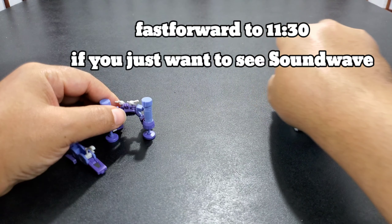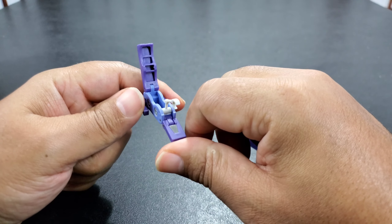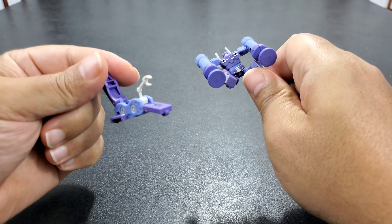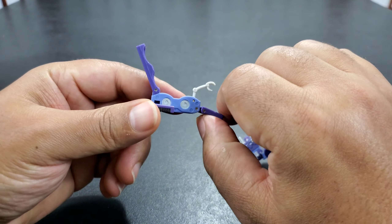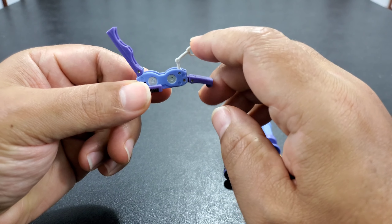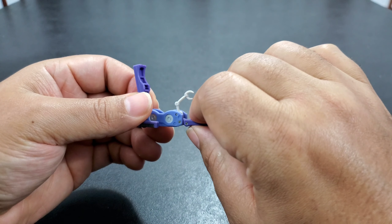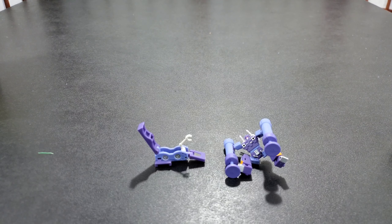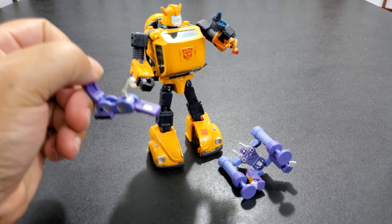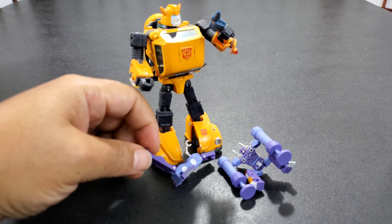So before we look at the figure, let's look at the tapes first. You get Rumble and — I forget his name, the little Land Rover thing. Rumble definitely looks good, but when he goes into tape mode he does not look like a tape — he looks like crumpled up, like in the Bumblebee movie. The other guy looks more like a tape. These guys are super small. I compared them to Masterpiece Bumblebee — they're about the size of his gun almost.